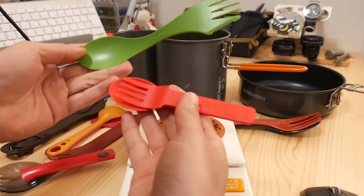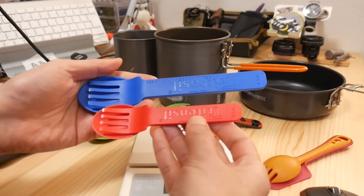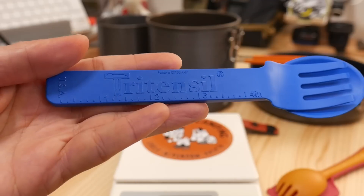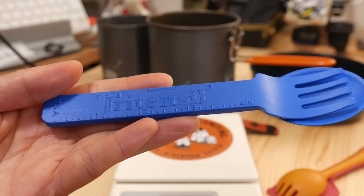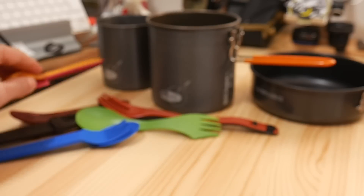The small one is 2g — small enough to be no problem at all. The color lineup is also abundant, though it's not yet clear how many colors will be available in Japan. The large version also has inch markings: 1 inch, 2 inch, 3 inch, 4 inch — great for packing.